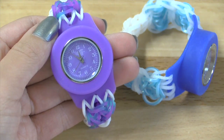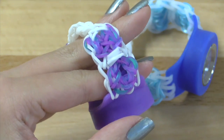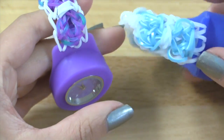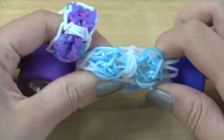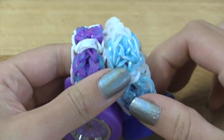Hi everyone, it's Tutorials by A here, and today I'll be showing you how to create a really cool bow extension to your Lumi Time watch. In this tutorial I'll be showing you how I made this purple one, but I also made this blue one using the new RainbowLum.com Pearl Collection bands, and they are linked down in the description box below in case you are interested in checking them out.